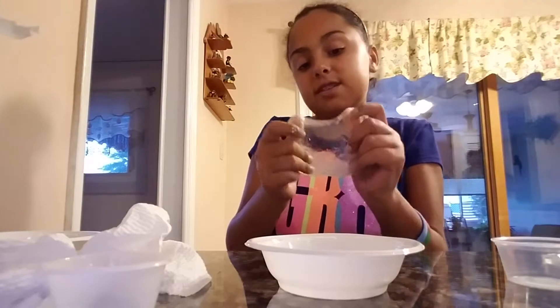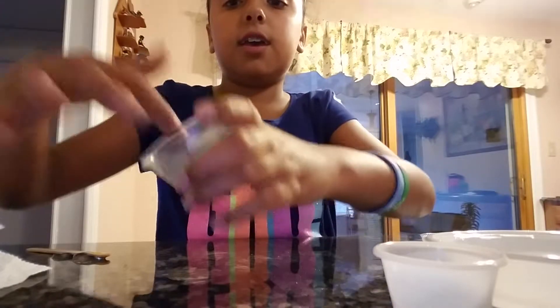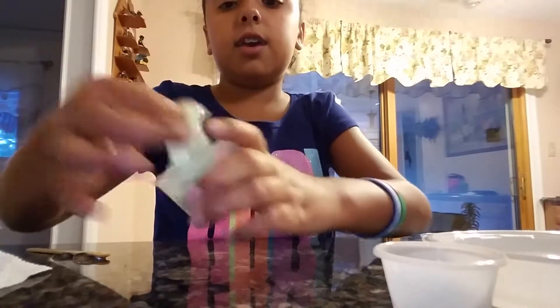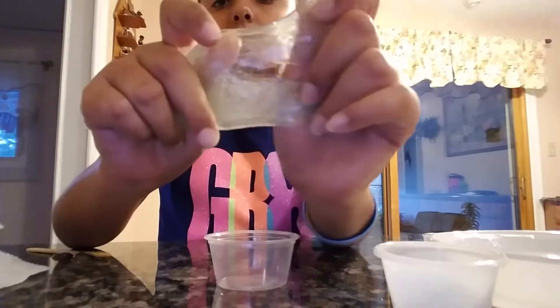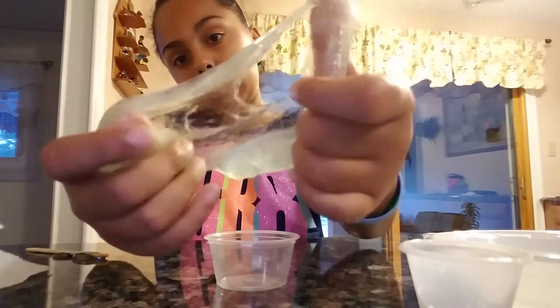Clear slime guys! So now in the next clip I will be poking it for you. Alright, so we're going to put it in the container and poke it, and I'm going to be stretching it for you. I just want to give you a really close up on how bubbly it looks — because it's so bubbly!